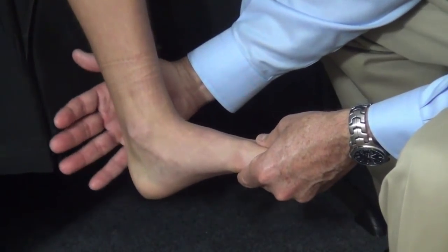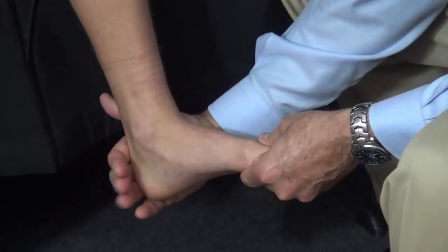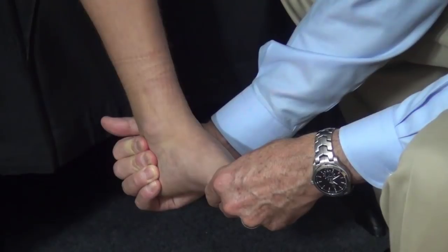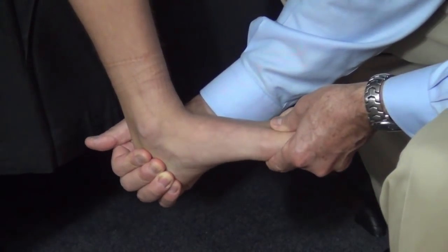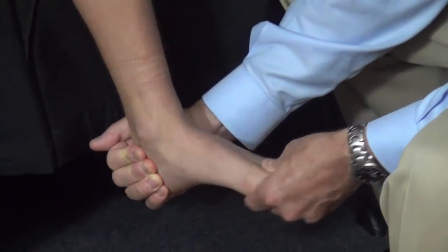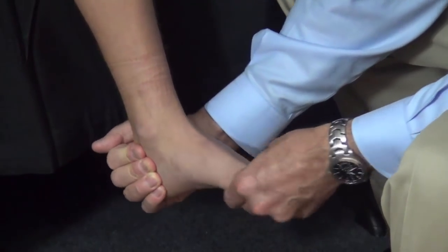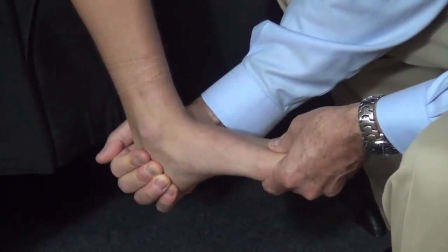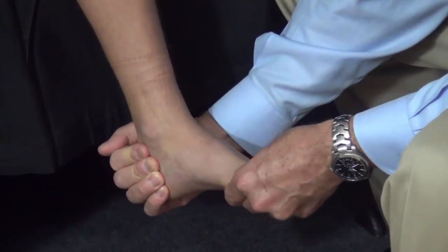The hand that's going to move the subtalar joint is the one that's cupped on the back of the calcaneus. This is the hand that will move the subtalar joint down and in — inversion — and up and out — eversion. One can get a sense for what's happening by making sure the hand is cupping the calcaneus and experiencing what's happening with the calcaneus.